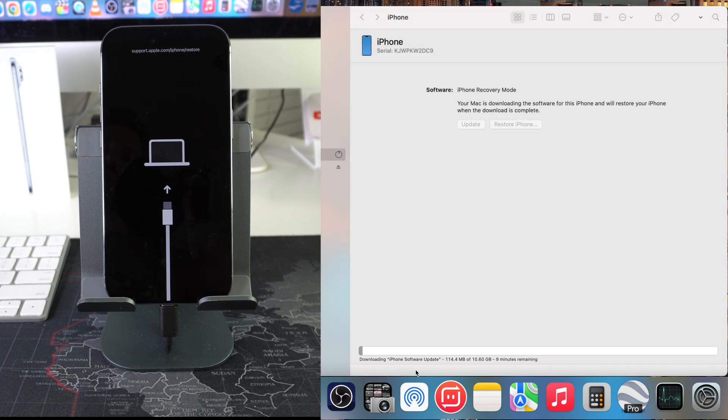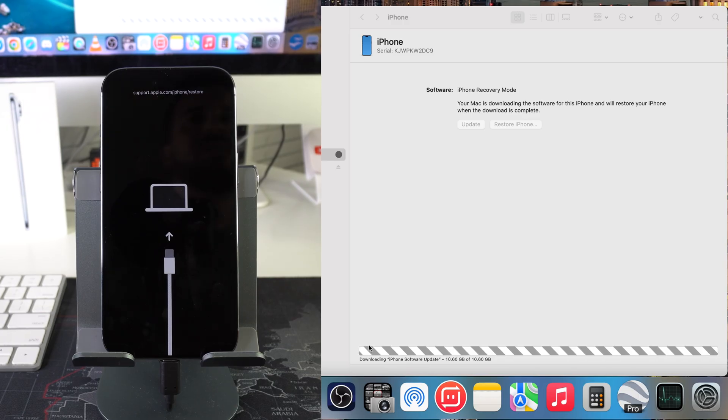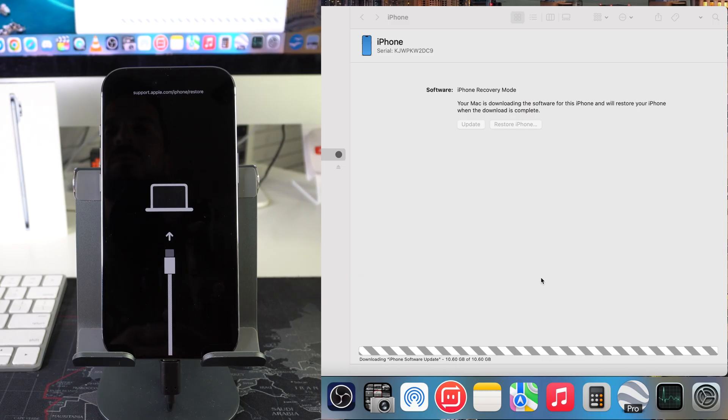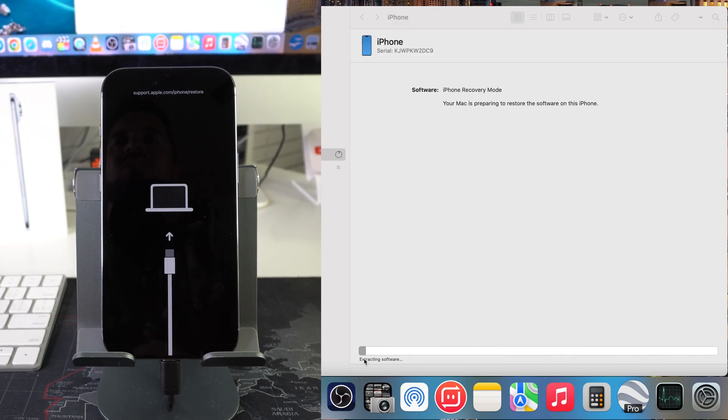Now it's downloading the actual iPhone software update — it says 10 minutes here, so I'm going to give it some time and allow it to finish downloading. The software update is downloaded, so now it's just loading it up. It's moved on to the next step, which is extracting software. Now it's going to give us a couple of different loading bars — one is extracting software, the other will be verifying software. Once they're all through, the factory reset process will be complete.